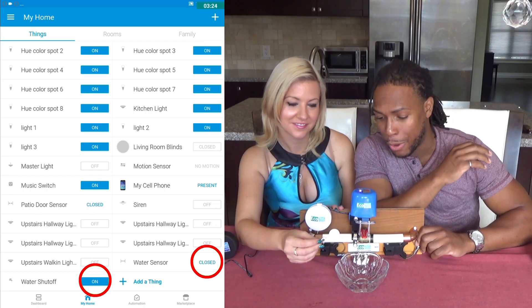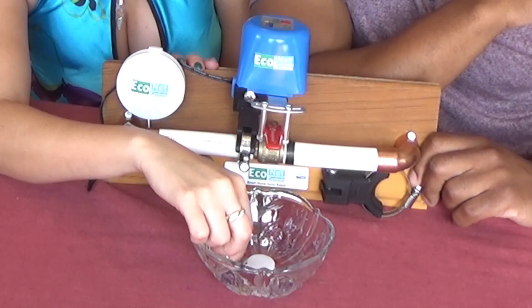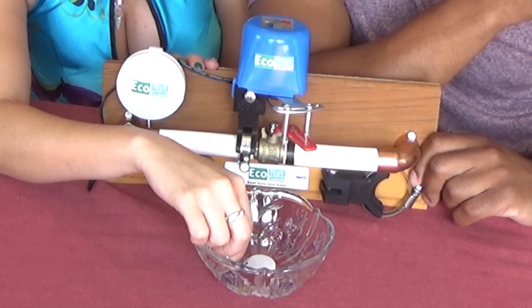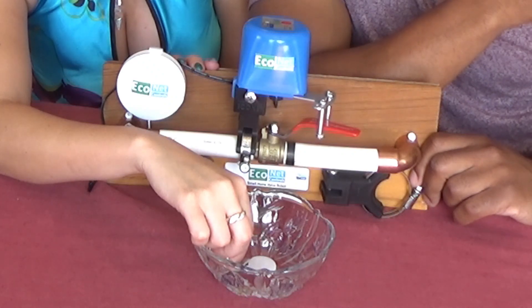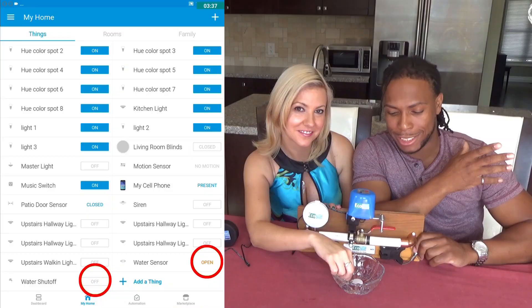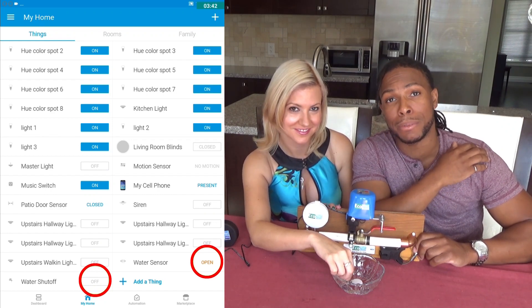Let's see if the smart home valve sensor will pick it up — and voila, there you have it: the Econet smart home valve robot in action. It detects the leak right away and lets you know, so it's time for you to jump into action and solve the problem.